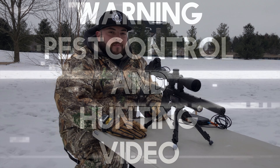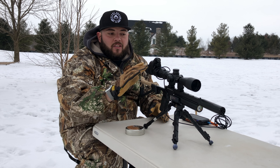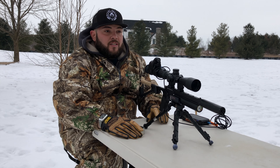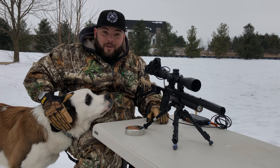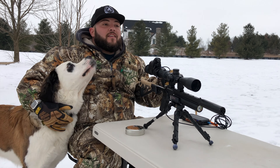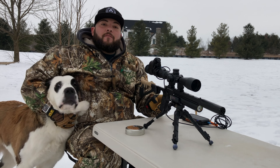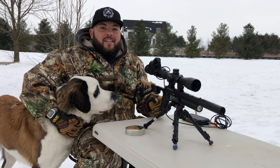Alright guys we got everything set up. We're going to sight the pistol at 20 yards — that's the max distance we're going to be shooting tonight with this pistol. Let's see how she does with these rats. It's still daylight and we have our friend right here — he loves the camera. We can see some of these rats sticking out of the holes. So guys let's see what we can do. Let's sight this in.